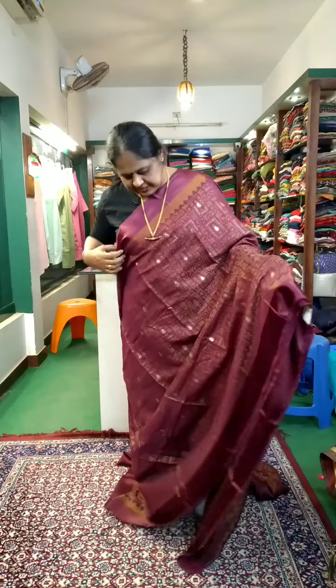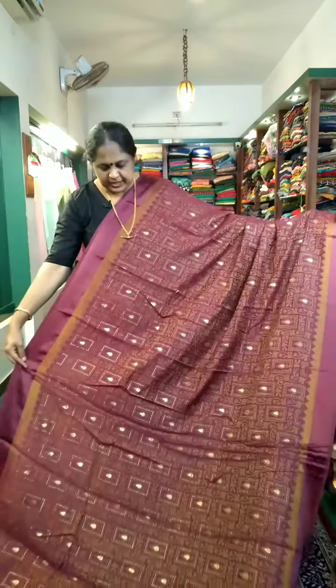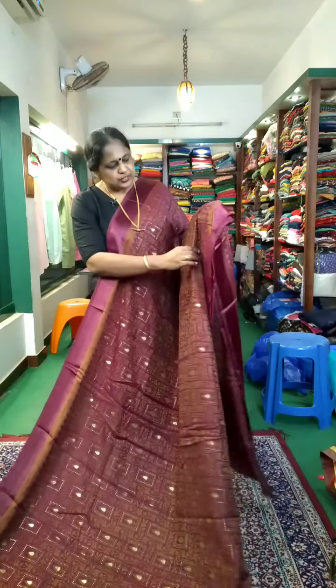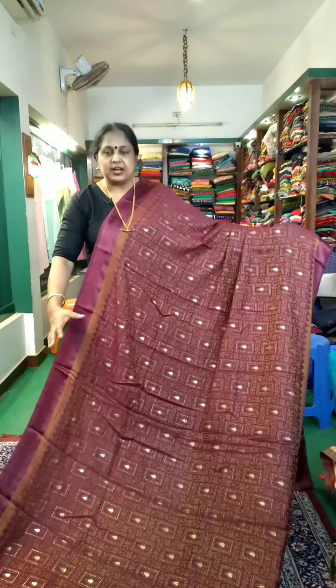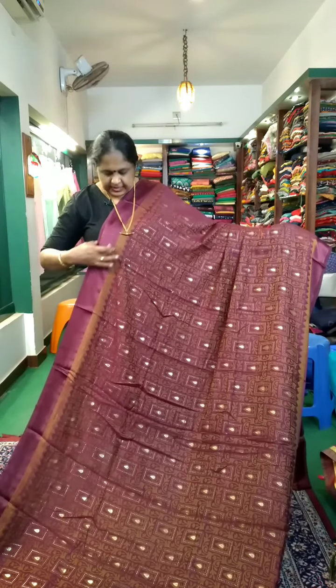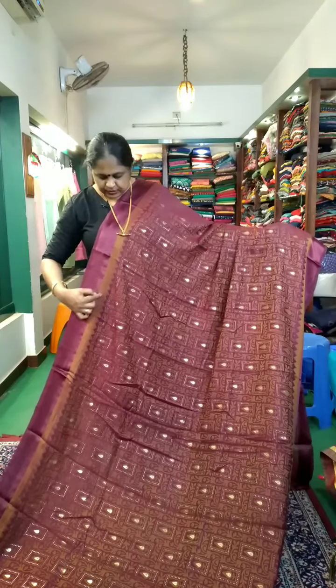This is the first shade. This is a drape. This is the body part. The brasso prints are the same material. It is thick — full body, it is thick. It has a satin finishing. This is also a temple design.